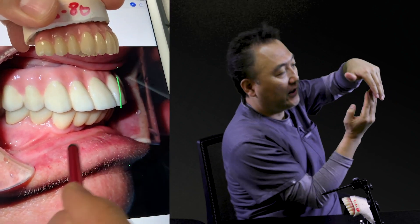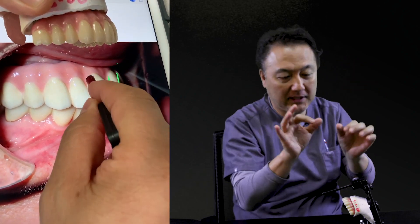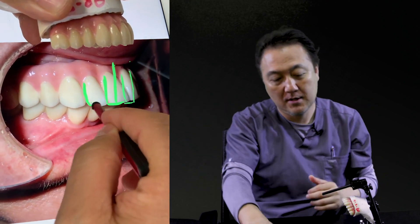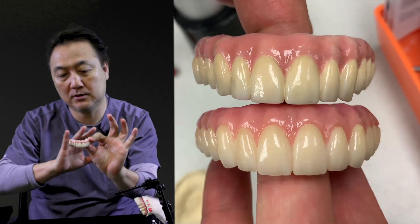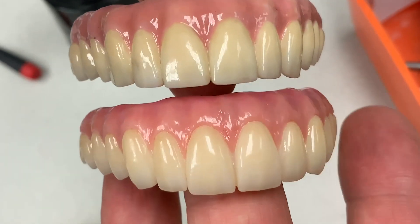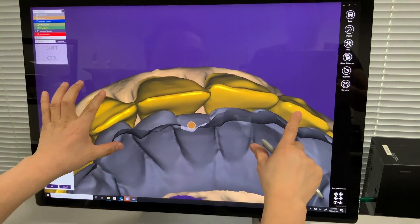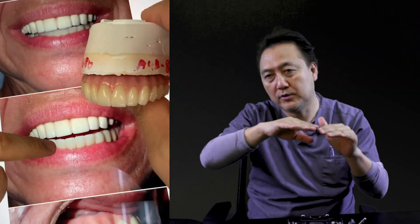We are going to bring it in — number one. Number two is to make a better shape and size, and you can compare before and after. Number three, we're going to change the color. It's all monotone, and especially the problem is high opacity — in dental terminology, that's called value — so the value is high.